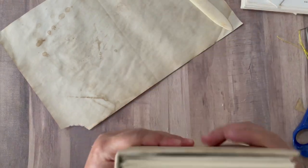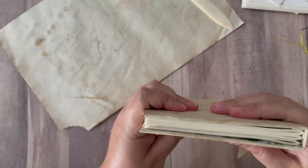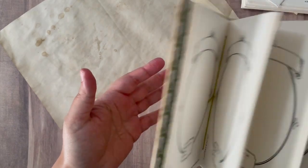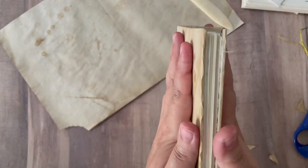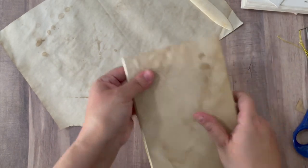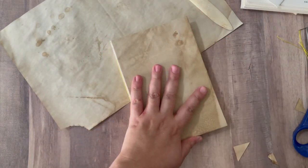I'm going to put this under some heavy books because the watercolor paper is kind of resistant to the spines and creases. You can just put it overnight under heavy books and it should be fine.